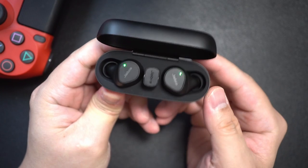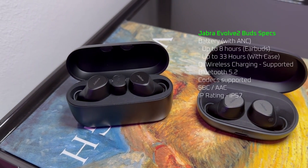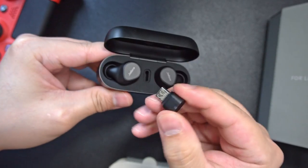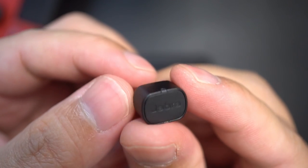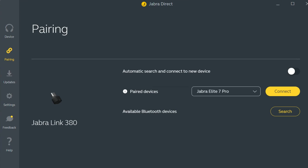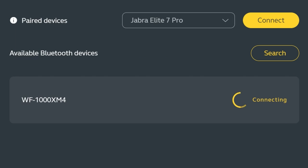Many of you have said in my comment section that the Jabra Evolve 2 Buds is really nothing but a repackaged Elite 7 Pro with an included Link 380 Bluetooth dongle. To make things even more confusing, this Bluetooth dongle will even work with an actual Elite 7 Pro. In fact, it seems to work with any wireless earbuds, even from other brands — I even got it to pair with a Sony WF-1000XM4.